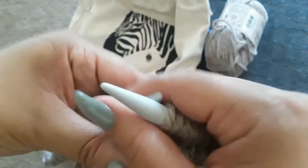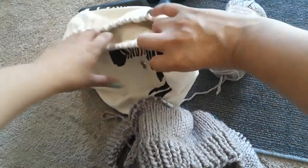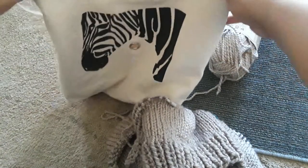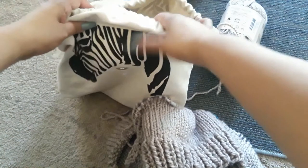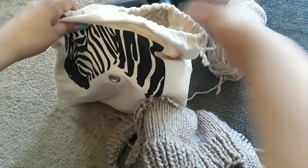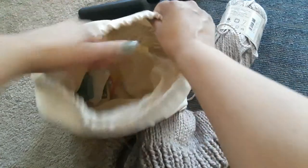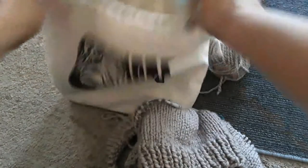I am new to knitting. I got this bag at Michaels and I like it because it has one hole right here to feed your yarn through, and it also has one on the opposite side so you can have two projects running at the same time.